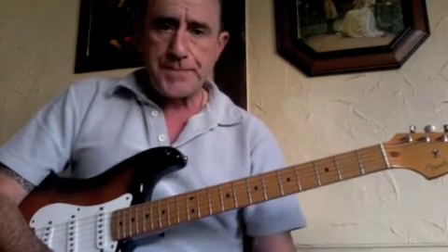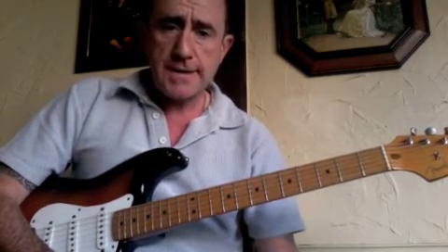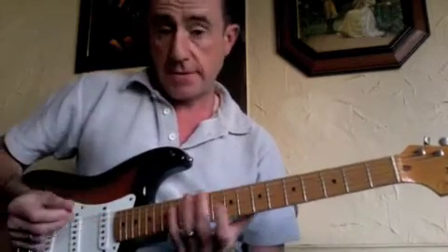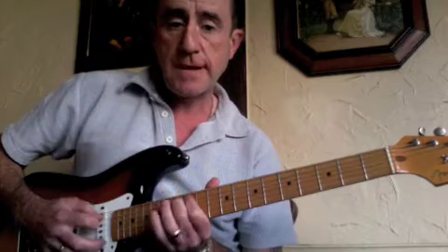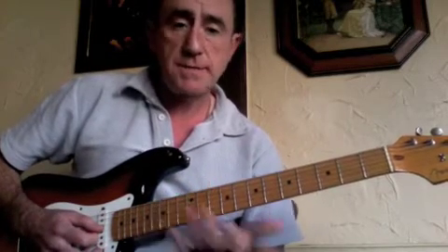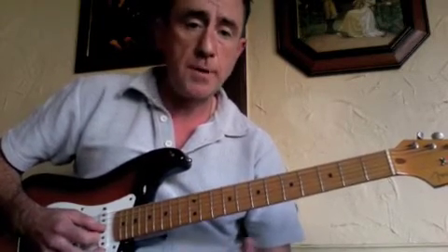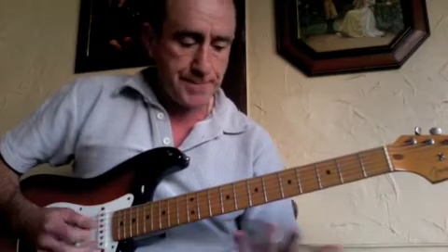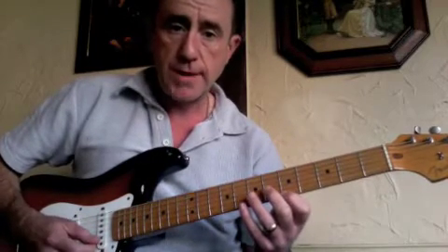As usual, once you've got the scale under your fingers, start using it for improvisation. It's a moveable scale form, so if you're using an electric guitar and playing it up at the 12th fret you'd have an E blues scale. So if you're listening to or playing along with something like Hey Joe or Purple Haze in the key of E, it'd be a great scale to use — it would fit over the top really well.